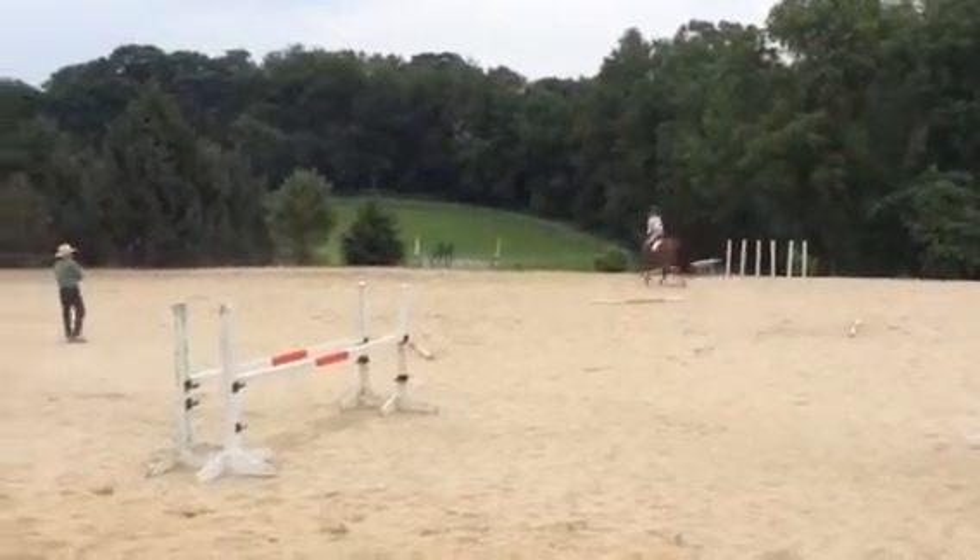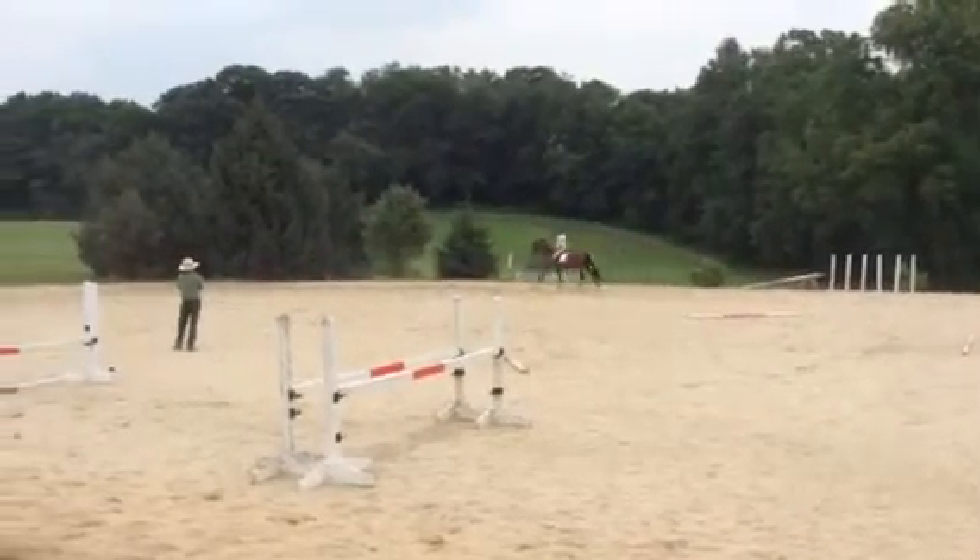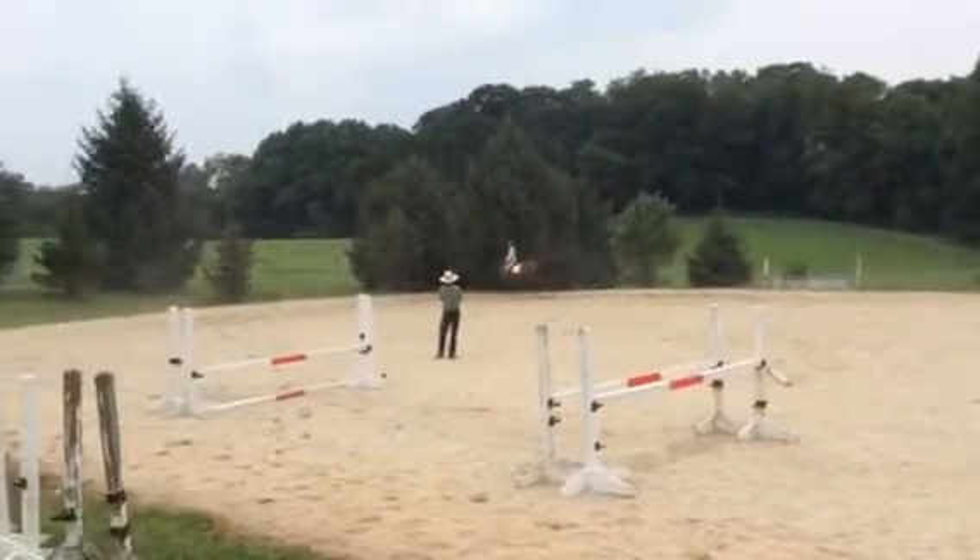Beautiful — see how nice that was? Once more. Compressing counter bend to get that soft canter — he was a little bit uphill crossing.